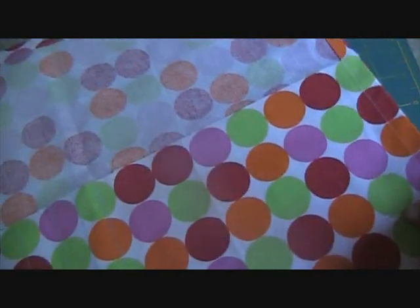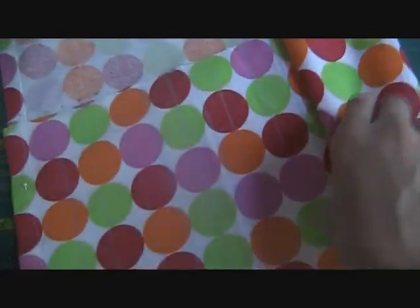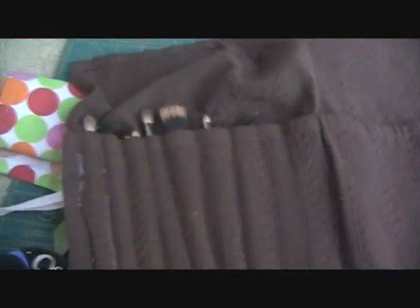Then I sewed it all up and added a piece of ribbon right there — I used green ribbon since it matches. You can either sew two pieces of ribbon onto it or just tie it around once you roll it up. Let me show you how to roll it up: you just roll it up like this, then take your piece of ribbon and tie it around there. That is how easy it is — and now you have a gorgeous brush roll in just a few minutes.